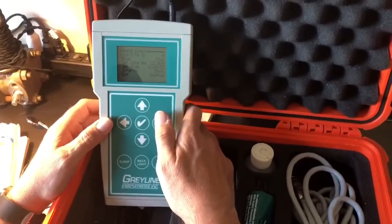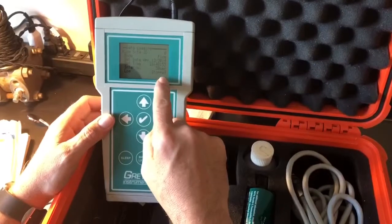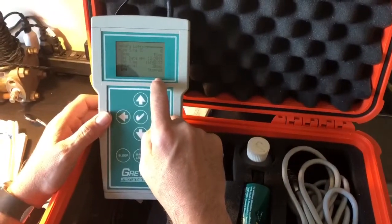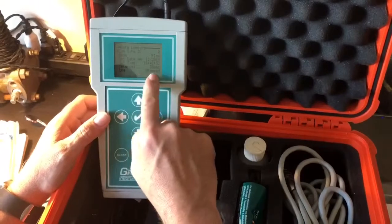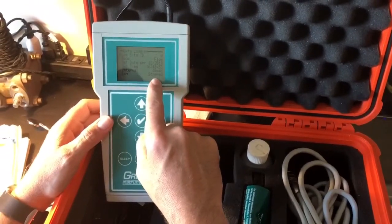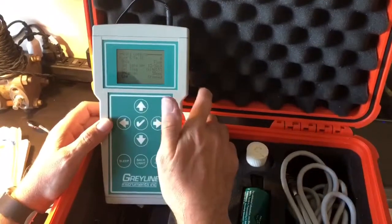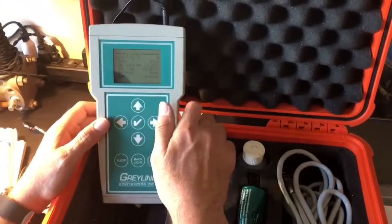Data logging — this is what I was talking about before. This allows you to log every piece of data that comes off this device. Right now we've got the log stopped because there's no need to log on this particular application, but I may end up doing that depending upon what the client's needs are.